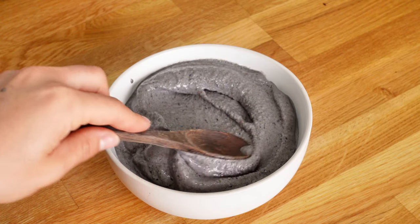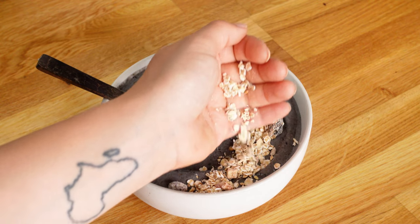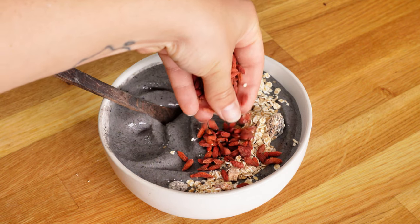I added some muesli and some goji berries. Goji berries are so good in smoothie bowls — you get this lovely crunch. Highly recommend it!